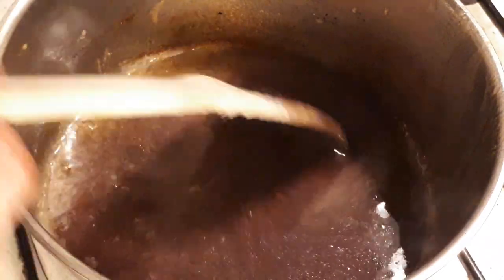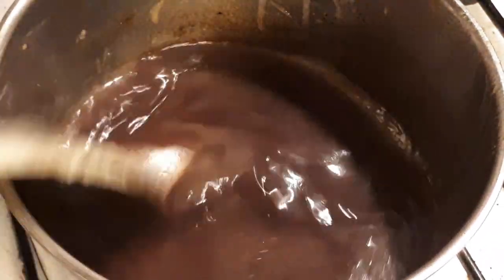Now add half of the red wine and about one and a half teaspoons of butter. Simmer to reduce by half.